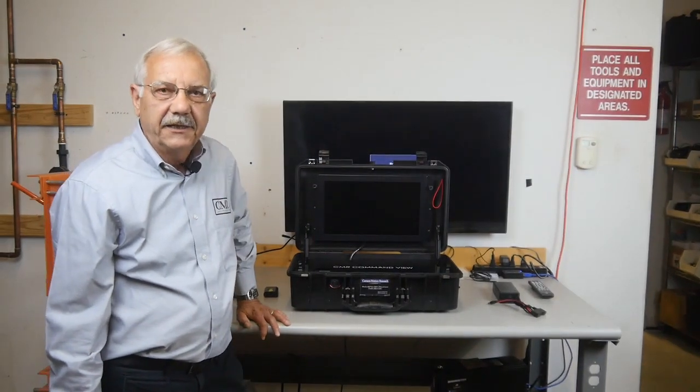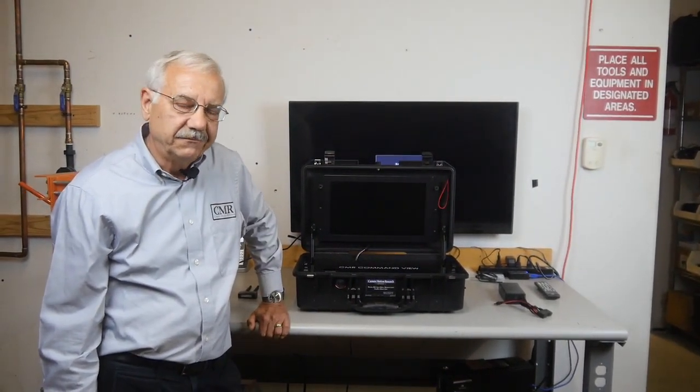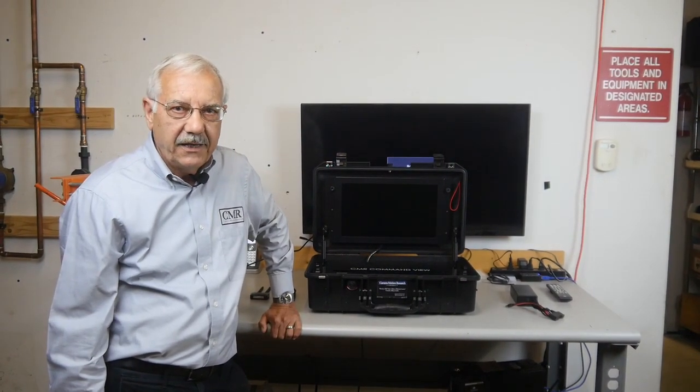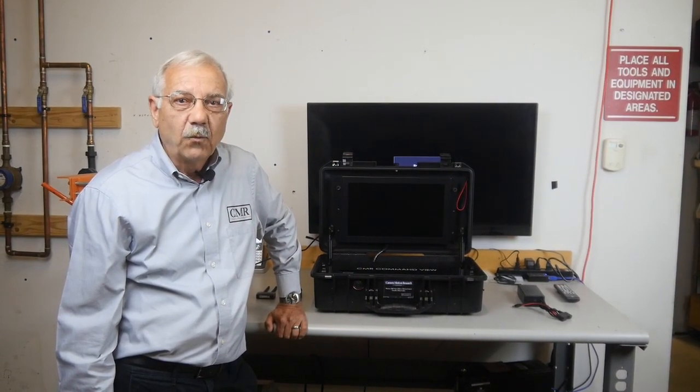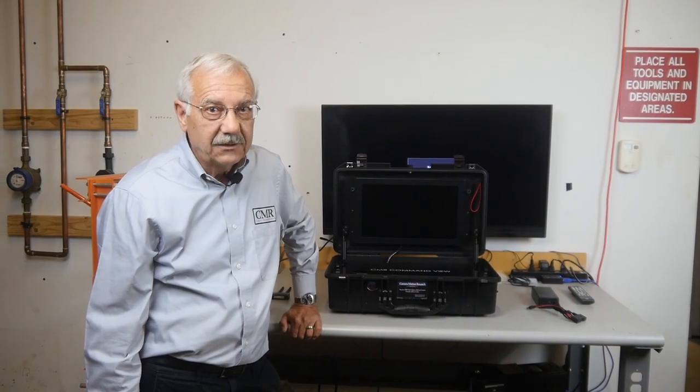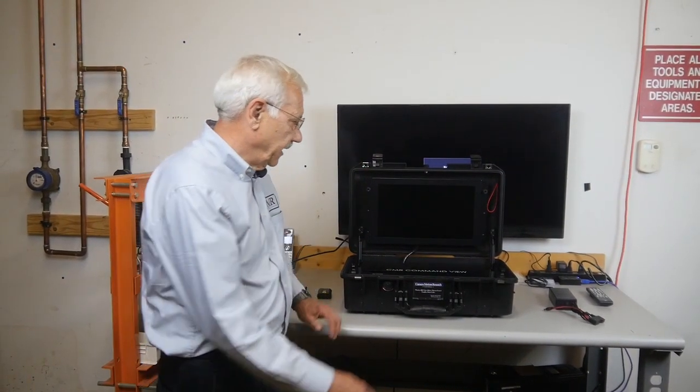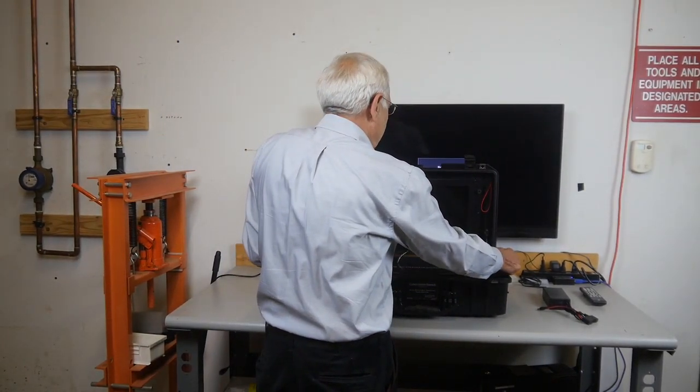Inside the lid of the Pelican case is a 15.6-inch, very high quality monitor — 1920x1080p — and it has 1000 nits brightness, so it's daylight viewable. I'm going to go ahead and open up the protective cover here and take a look at what's inside.